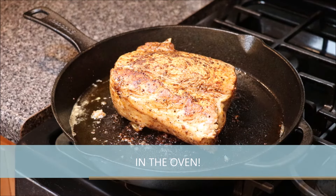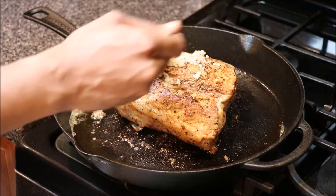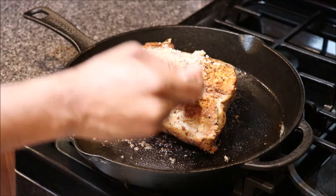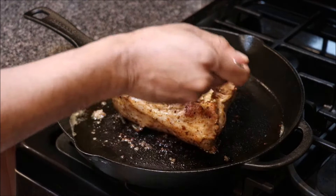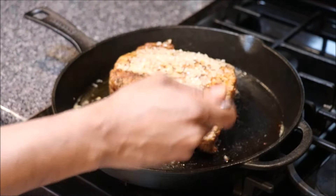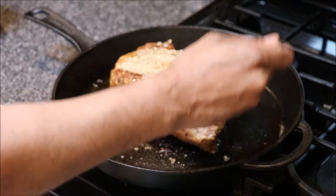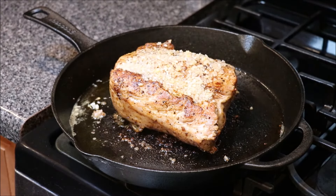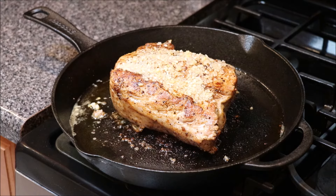What we want to do is take a little bit of minced garlic and kind of spread it over the top of this. This is going to go into a 400 degree oven, and the ideal temperature we're looking for for this pork loin is 145 to 155 degrees.